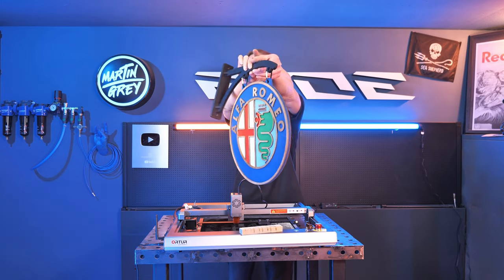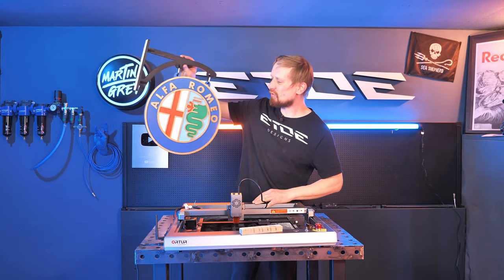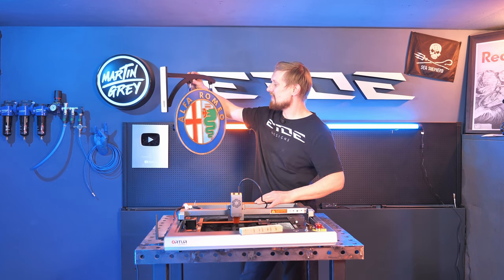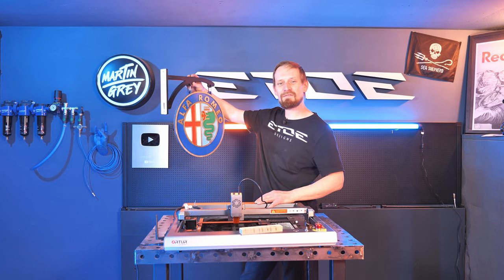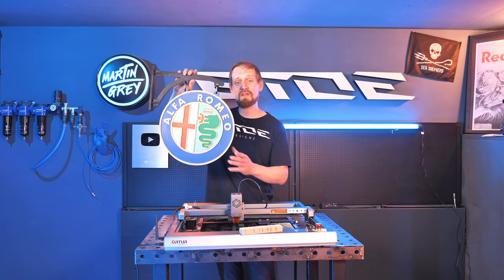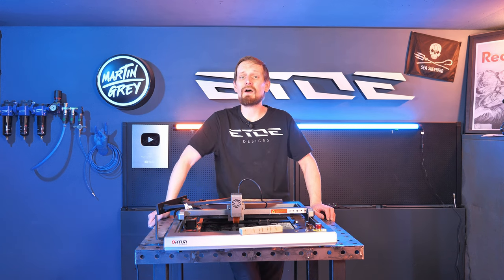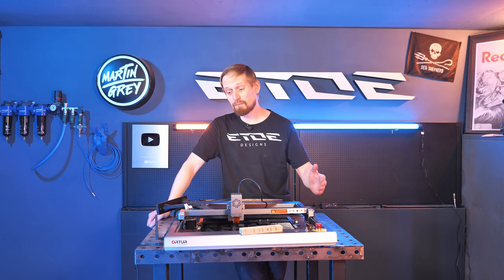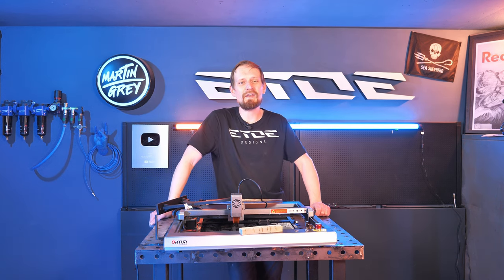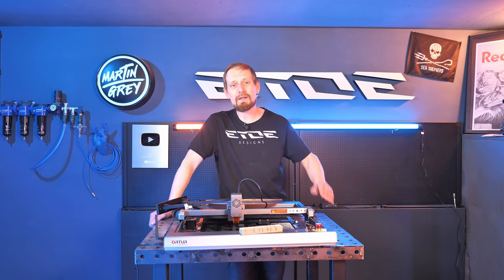That's the finished Alfa Romeo sign — three-dimensional, like made on a CNC, and that's exactly what I like. It's a present for one of my best friends; he has a birthday today and we all drive Alfa Romeo. As for the laser itself, it's a tough little machine. You can do wood, you can do acrylic — it's not made for metal as it doesn't have enough power to cut metal. But it's a small machine with a small footprint, perfect for a small shop or a gift shop where you'd like to engrave and cut personalized presents.